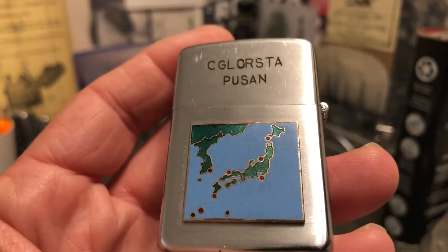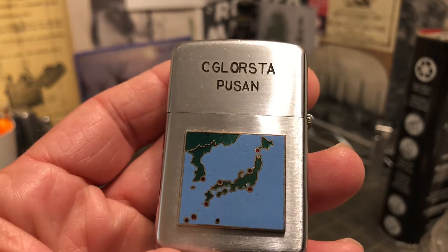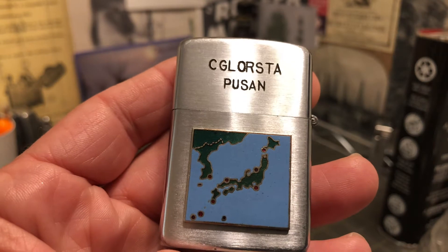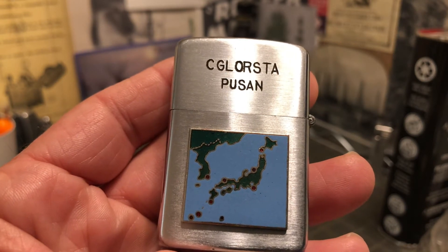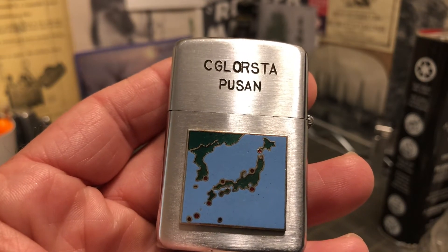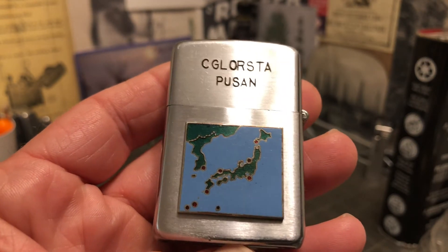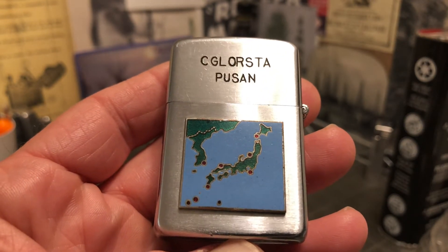As I said, this side that appears — I don't know — maybe that is C. Glorsta. Orsta. I tried to enter that into Google several ways and came up with nothing.